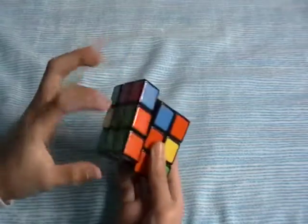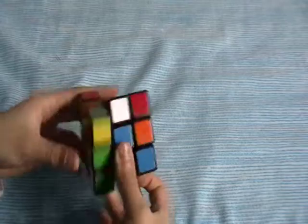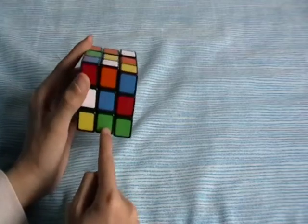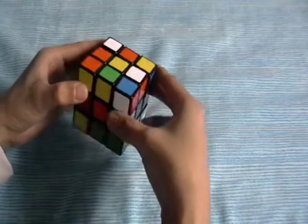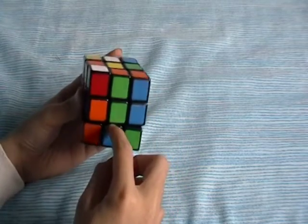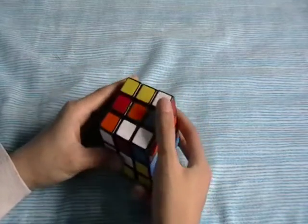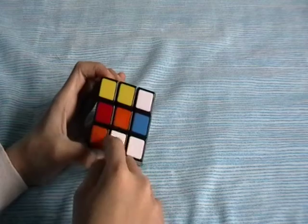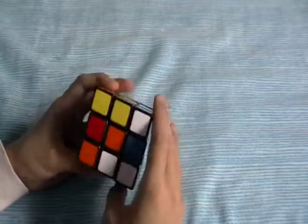Then you can just do the first two F2L pair. Okay, let's solve it again across. If there's already a white piece on the bottom and it's not aligned with the color that you want, then you have to do D moves to bring it to the color that you want. I want this green to go here by doing D2 — see, it's there. And this red is the opposite of orange, so you have to bring it right here. To do that you can just do like this.